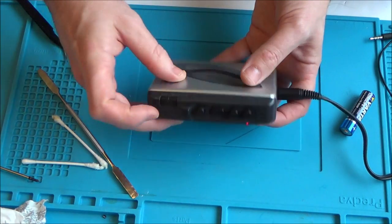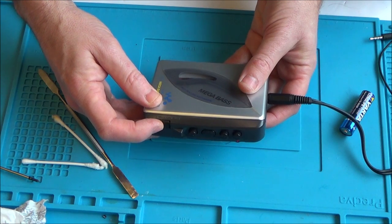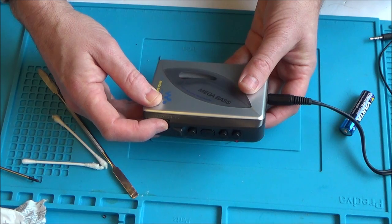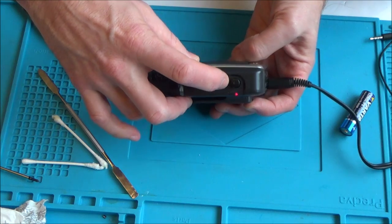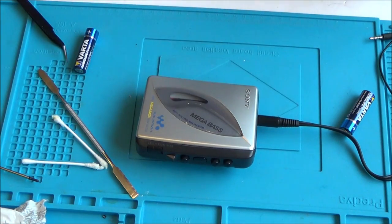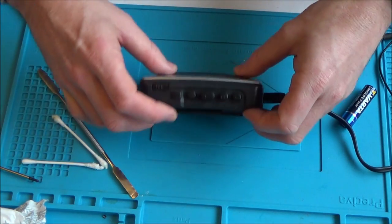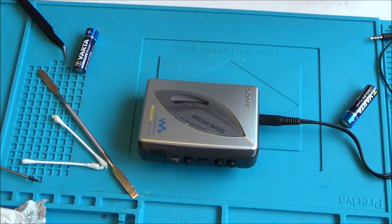Let's do the auto-stop test. Fast-forwarding the tape and pressing play — there we go, and auto-stop as well. Let's do one more and end on that. The tape ran out — auto-stop worked perfectly. And one more thing to check: the headphones, to make sure audio is coming out of both ears. Left ear — yes. Right ear — yes. That's confirmed working in both ears.